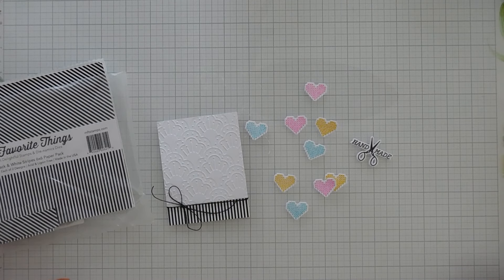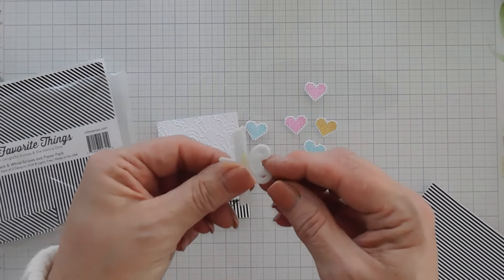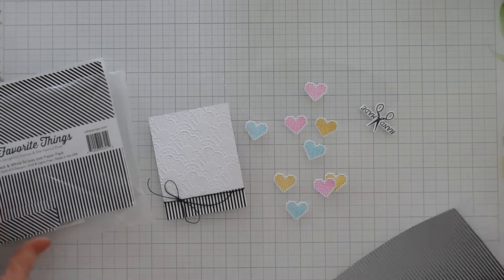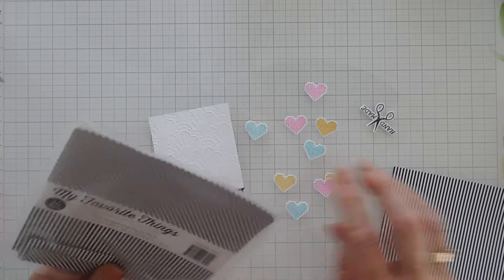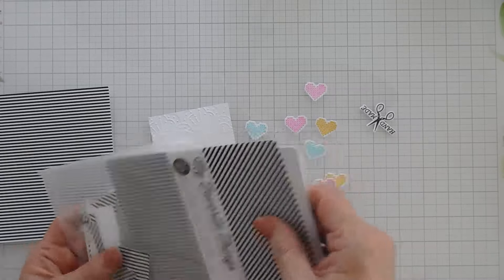I have everything die cut out, and I did pop up my greeting with some Spellbinders pop-up foam for a little bit of extra dimension. Now what I did was took some of my stripe paper — this is My Favorite Things six by six black and white stripes paper pad. Love this — in fact, this is the last sheet in it, I need to get some more. Fabulous paper pad.